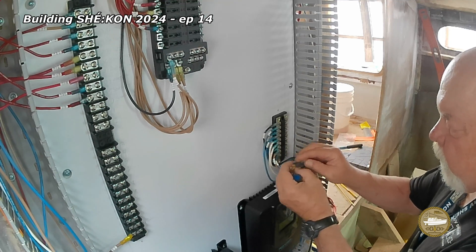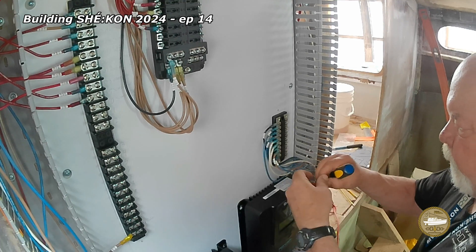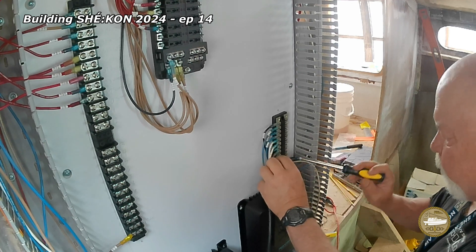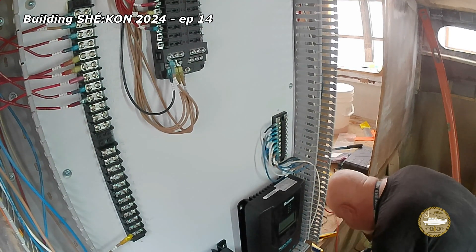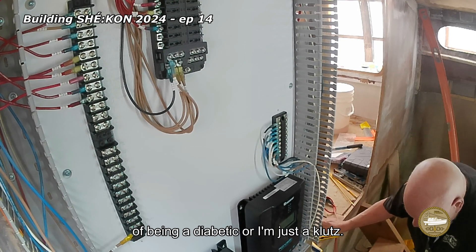This is the ground bus on the other side of the panel and the process is exactly the same. I have a real problem handling small things. I don't know if it's neuropathy from being a diabetic, or if I'm just a klutz.